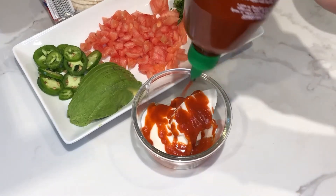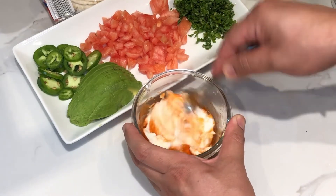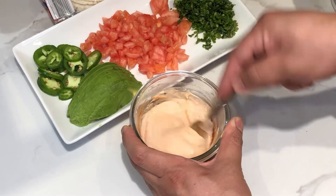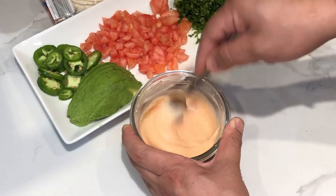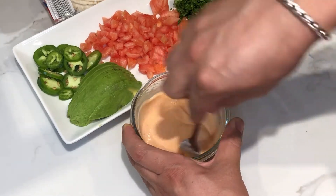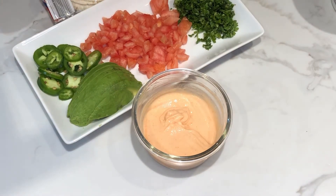I'm going to mix it with a little bit of sriracha. You can make it as hot as you want, or you can just use mayonnaise if you don't have anything, or just plain sour cream. That tastes really spicy and good.